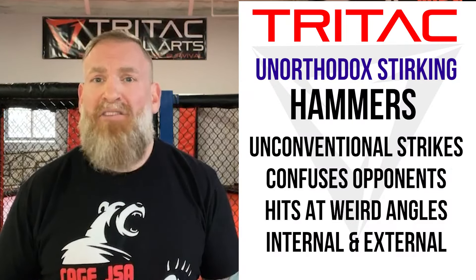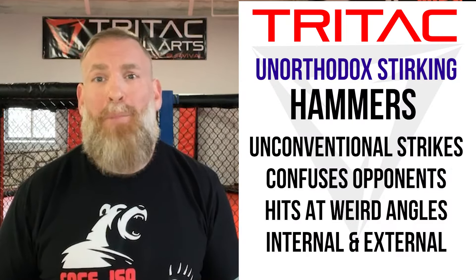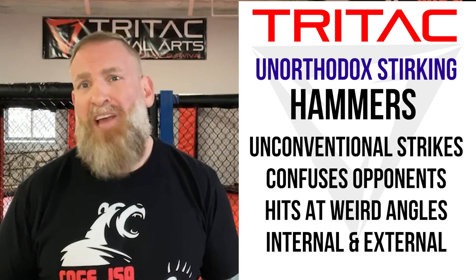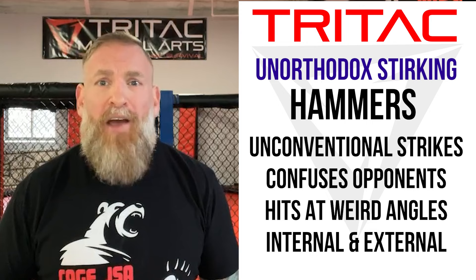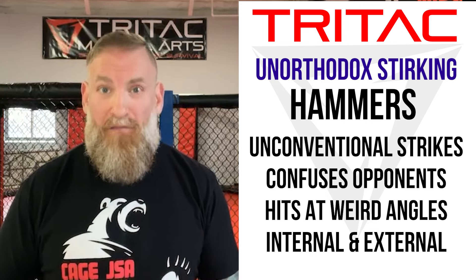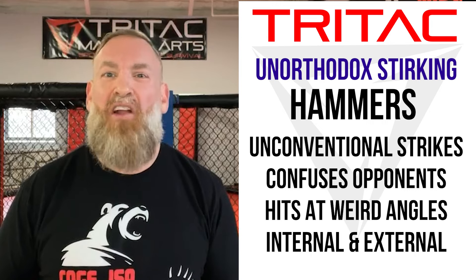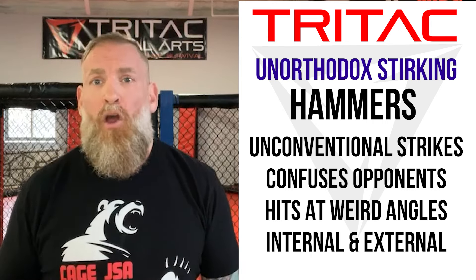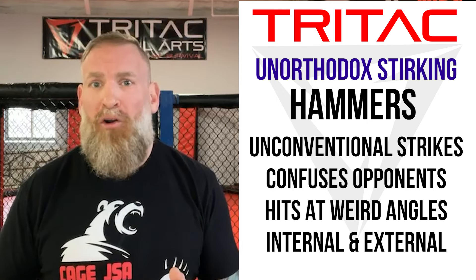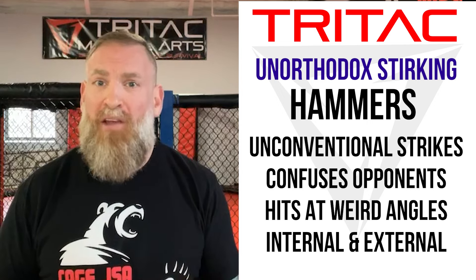The second secret is using unorthodox and hidden strikes that are based upon natural body movements. My favorite strikes are hammers. When I first started learning hammers, I was a little reserved. They're unconventional, look weirder sometimes, and I questioned the validity of them. But after a few short months of studying them, I started to recognize their effectiveness. What I truly began to appreciate about hammers is that they came at weird angles that confused my opponents and allowed me to set up follow-up strikes and takedowns.